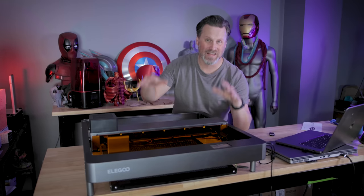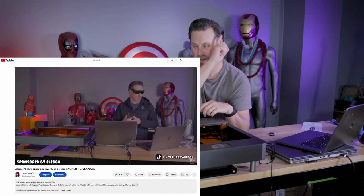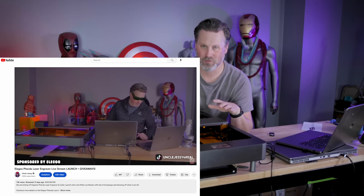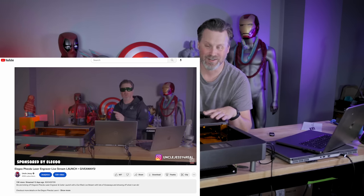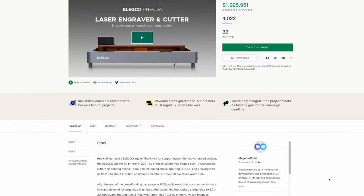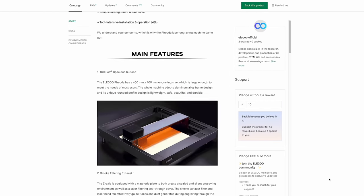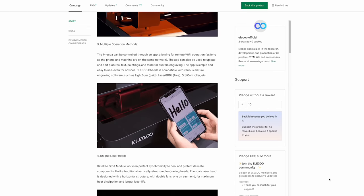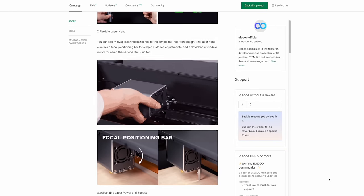Just the other week I did a live stream launch for Elegoo of the Fecta laser engraver, which you'll find a link to up here in the corner, where you can see me playing around and doing some engraving live while they launched the unit over on Kickstarter. They explained that since this is their first time producing a laser engraver, they weren't entirely sure what the market interest would be, which is why they went that route before going full production. And it looks like it's been pretty successful with almost 2 million in backing so far.